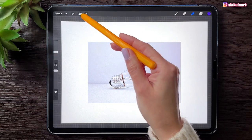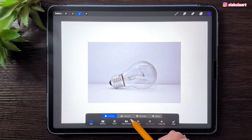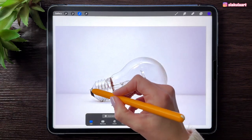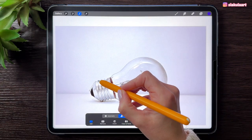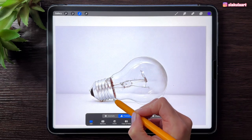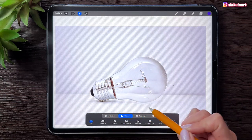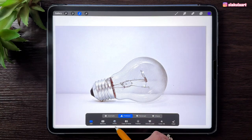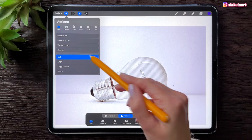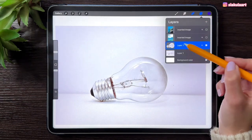The other way you can do it is to take the Selection tool and pick Freehand. Make sure the color fill is not turned on, and just select the light bulb very carefully. Close the selection, tap on Invert, then go to the Actions menu and pick Cut. And the background will be cut away.